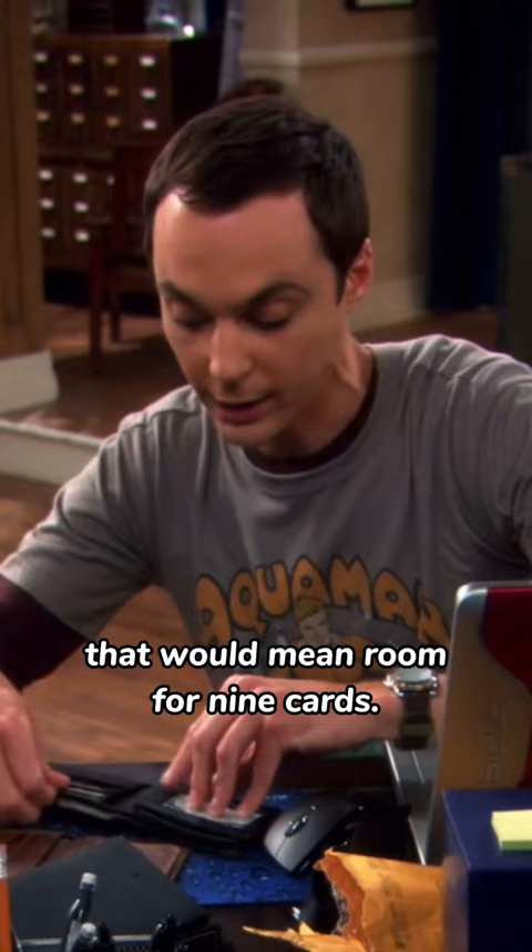Damn you, WalletNook.com. Problem? But the online description was completely misleading. They said eight slots plus removable ID. To any rational person, that would mean room for nine cards. But they don't tell you the removable ID takes up one slot. It's a nightmare.